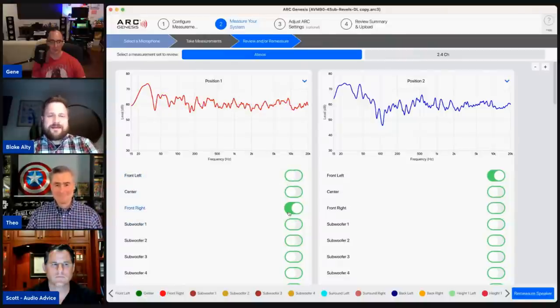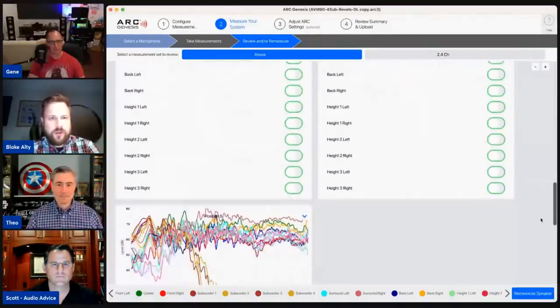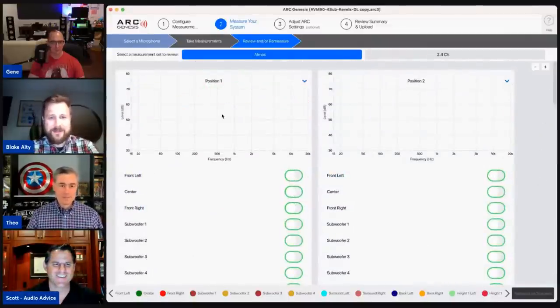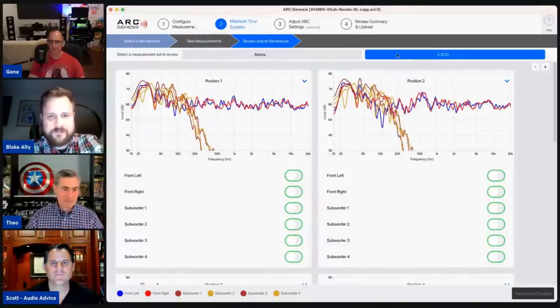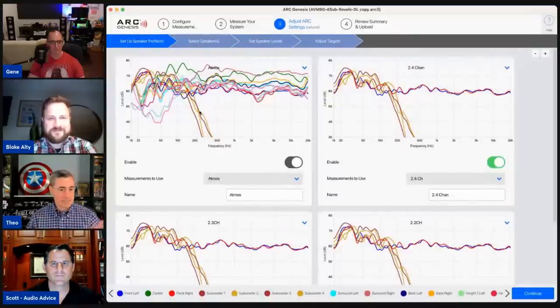We saw selective remeasurement as a need when Atmos came along and channel counts grew so large that remeasuring the whole room would be ridiculous. My Salon 2 measurements show a lot of room gain — they play full range and I have not compensated with the Salon 2 contour setting for boundary room gain, which is currently off. No matter how many profiles you have, you can do the same selective remeasurement, which saves a ton of time. ARC is fast — super fast regardless.